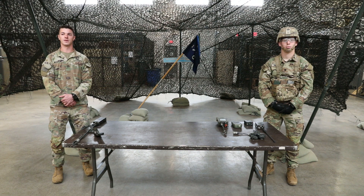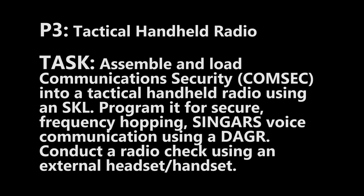Today you will be given a block of instruction on the EIB task, Patrol 3 Tactical Handheld Radio. Your task is to assemble and load communication security, or CommSec, into a tactical handheld radio using an SKL. Program it for secure, frequency hopping, SINCGARS voice communications using a dagger.